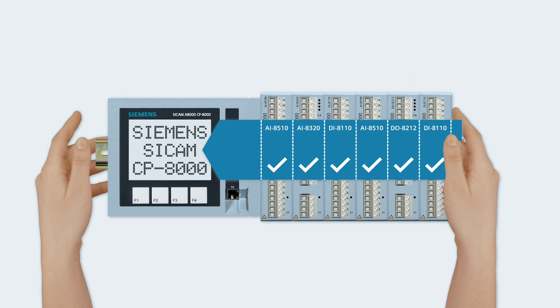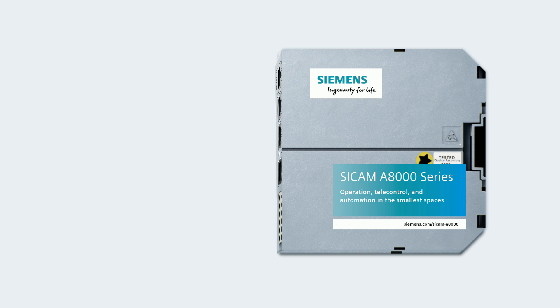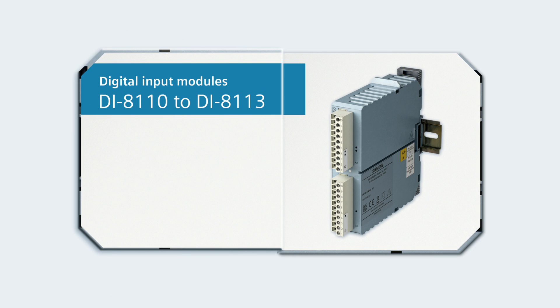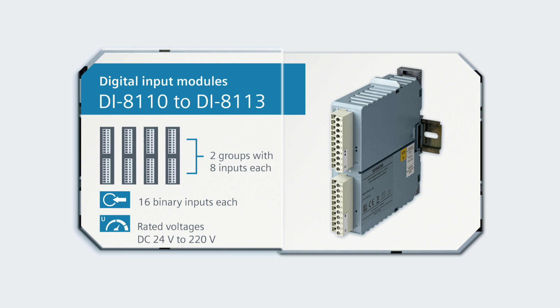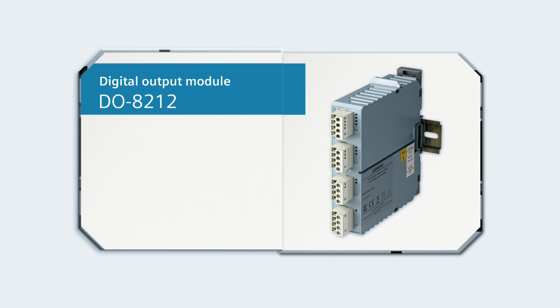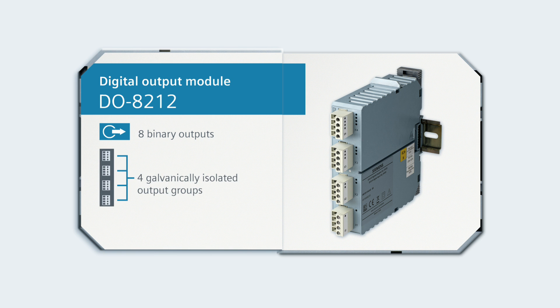The CCAM A8000 series specifically offers four digital modules — DI8110 to DI8113 — with 16 binary inputs each, covering all important rated voltages in the range from 24 to 220 volts. The DO8212 digital module has 8 binary outputs divided into 4 galvanically isolated groups. The output relays handle power up to 150 watts for direct voltages and up to 1250 VA for alternating voltages.